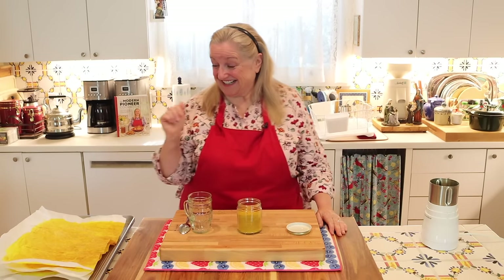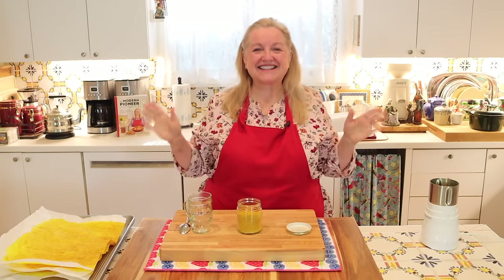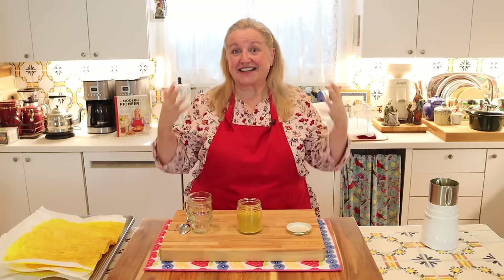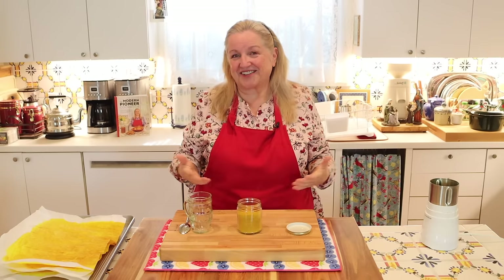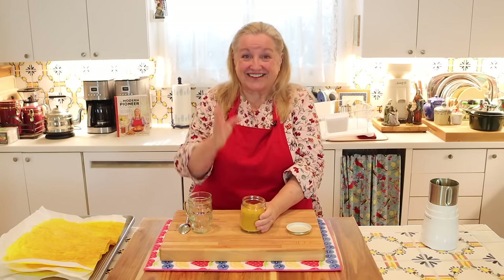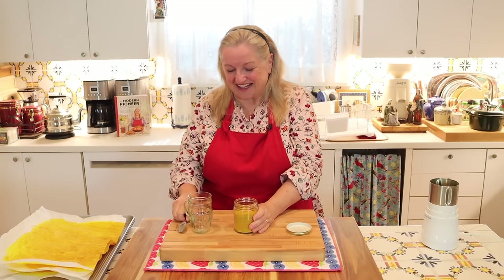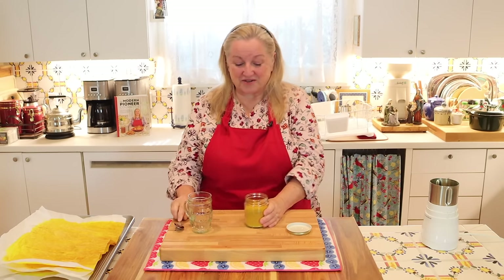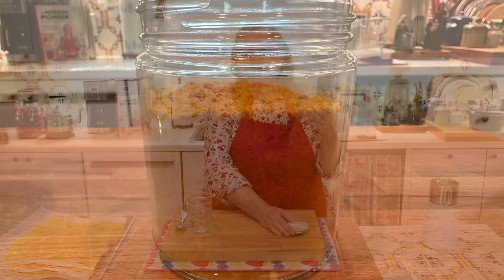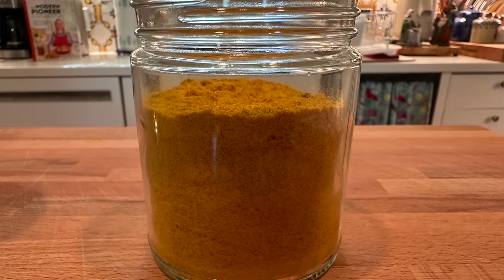This is the consistency you're looking for — a nice finely ground powder. Next, decant it into some type of container; I like to use a glass jar. Using a funnel keeps things neat, and you can pour it through a little mesh strainer if you want to catch any chunks that didn't fully pulverize. If you're doing it manually with a rolling pin, there may be a little chunk here and there. Go ahead and get this into your jar, then pulverize all the rest. This parchment paper smells so good — the aroma is just amazing.